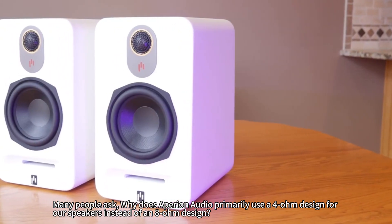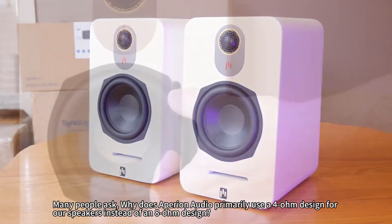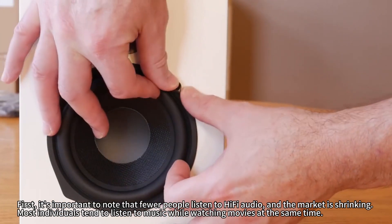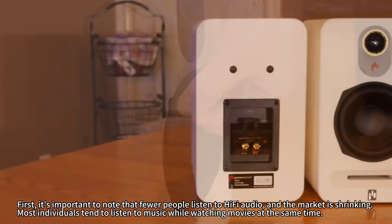Many people ask: why does Purion Audio primarily use a 4 Ohm design for our speakers instead of an 8 Ohm design? First, it's important to note that fewer people listen to hi-fi audio and the market is shrinking.